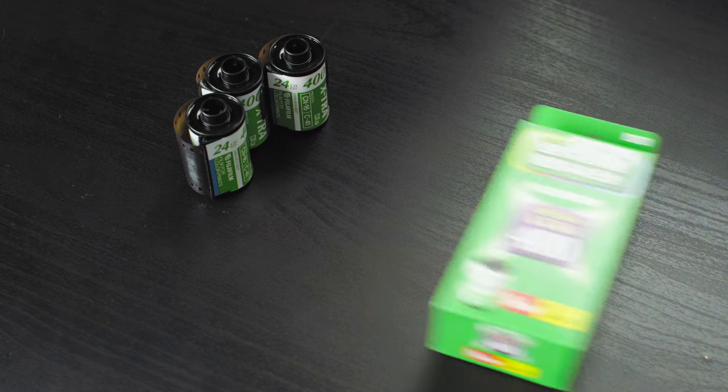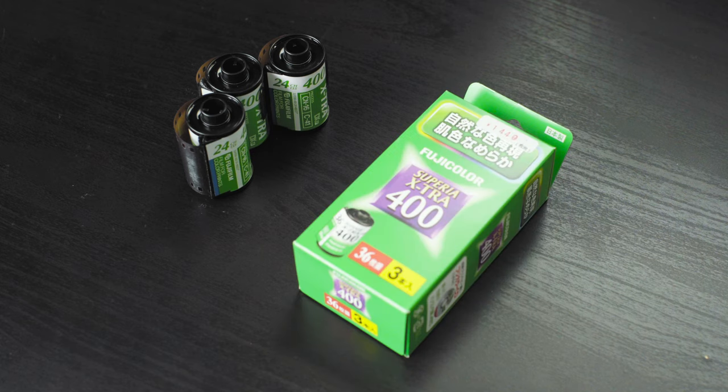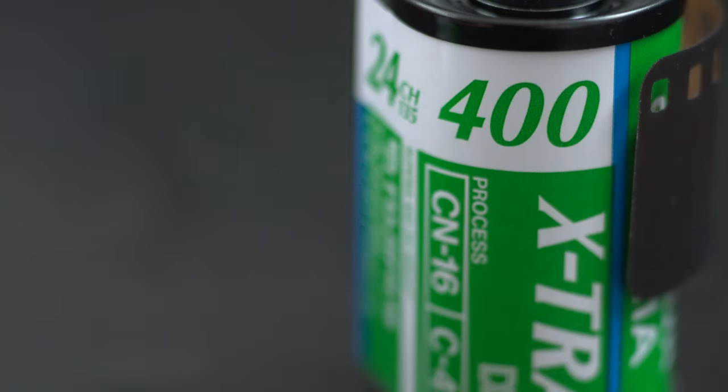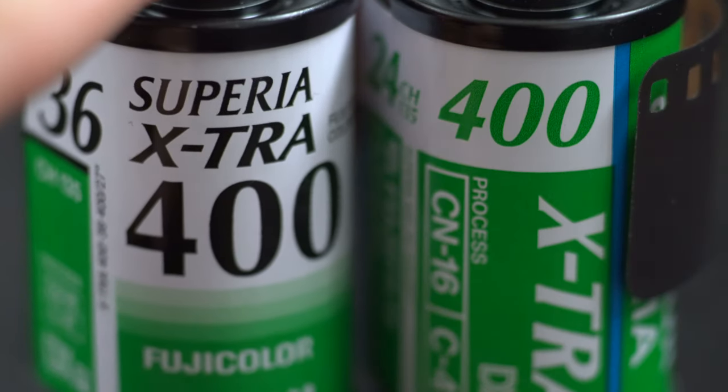Because I'm not sure of the precise year of expiry of these films, and also to test their usable range, I'm going to be testing them under different levels of exposures. I'll also be using a healthier version of the same type of film, so for those interested in seeing how this film behaves under different exposure levels, this video might kill two birds with one stone.